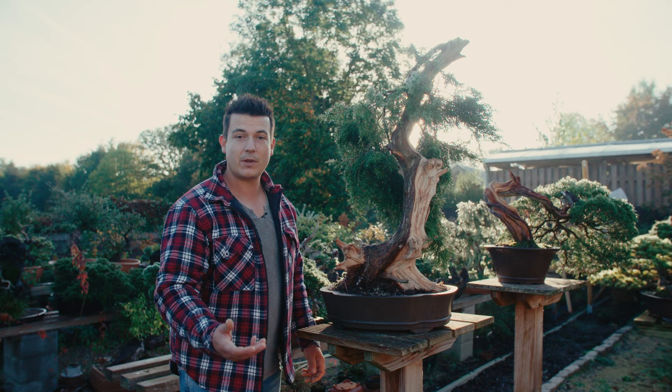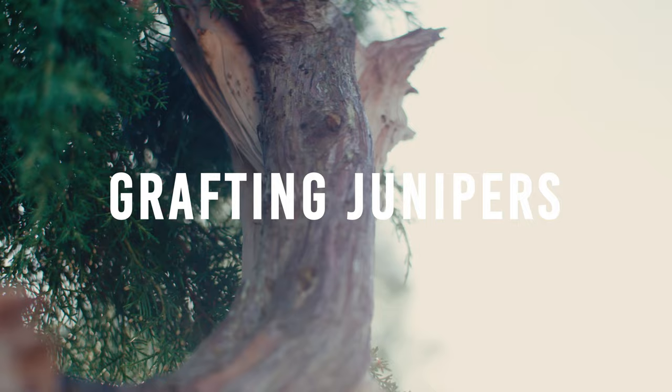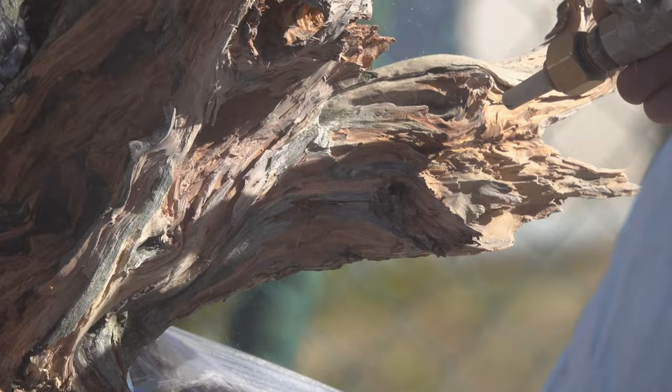Last week we had a very interesting workshop with Andres Bicocca. He's a master in deadwood with hand tools and sandblasting tools. What we have done is we have created some nice lines in this deadwood. Andres goes a little bit beyond — when someone thinks the deadwood is already very beautiful, he goes a step further, and with sandblasting it gets ten times better as well.